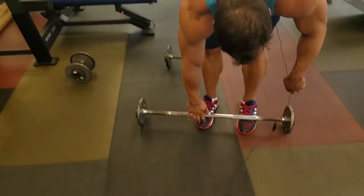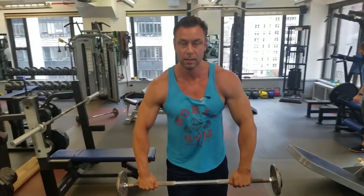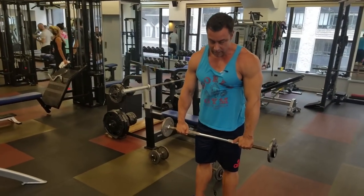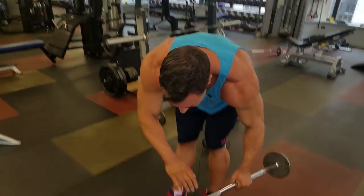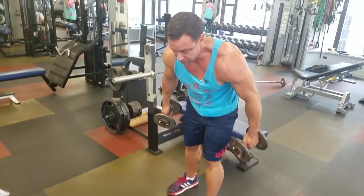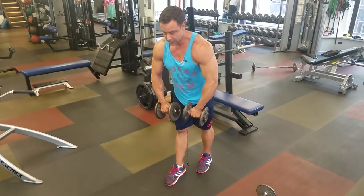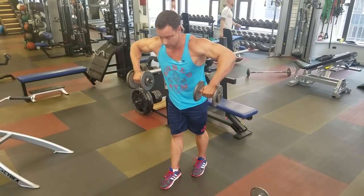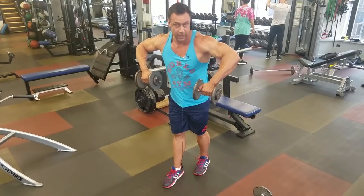Next item on the agenda: upright rows. That exercise has probably killed more rotator cuffs than anything in history — you see people yanking the bar up to their chin. If you want a motion like that, do the v-pull: slight step out, then pull the elbows up and out. Now your shoulders are safe and you're not pulling any higher than needed.